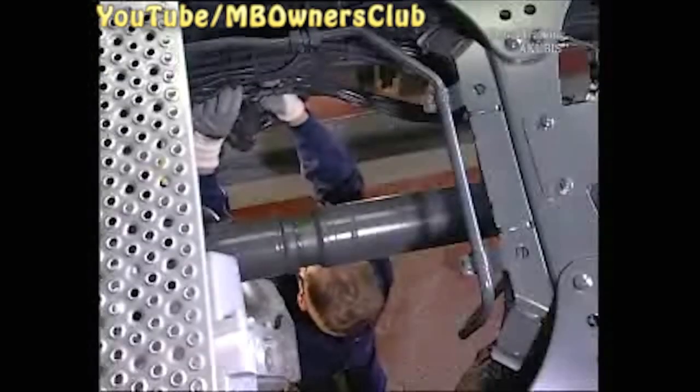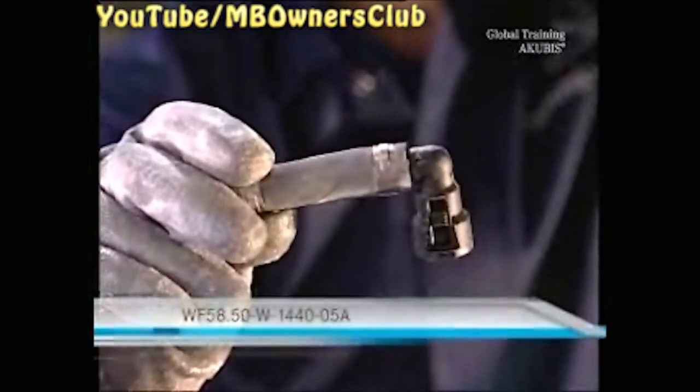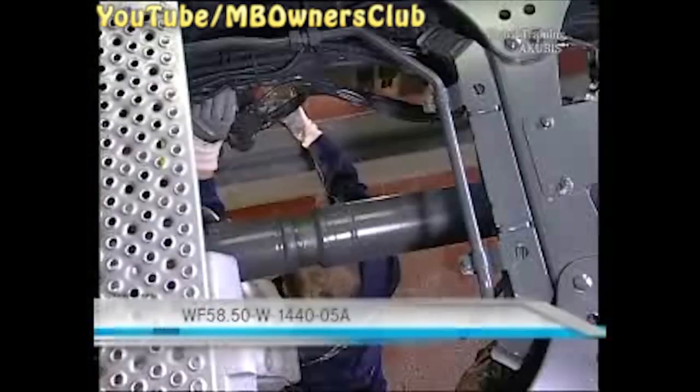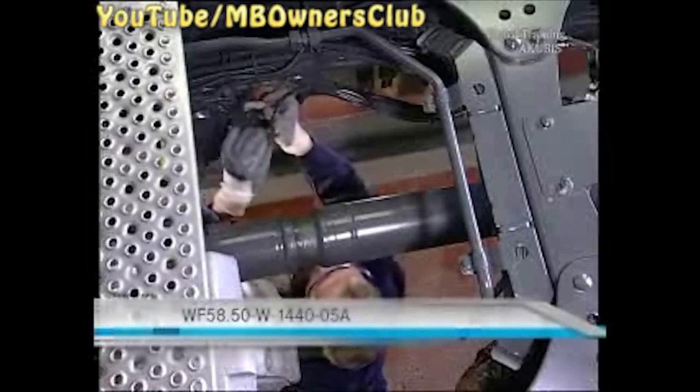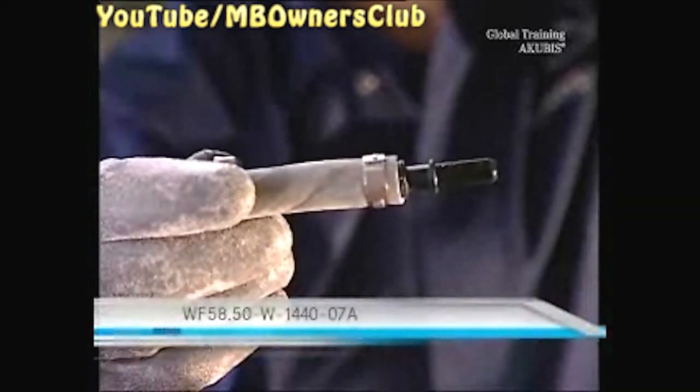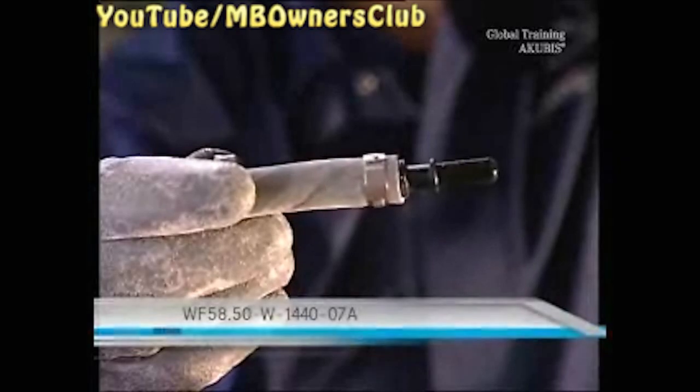You'll need these three locking pieces for the next step. Assemble the first locking piece in accordance with the instructions, then use it to close the AdBlue supply line. The second locking piece assembly number is shown here — use it to close the AdBlue inlet nozzle.